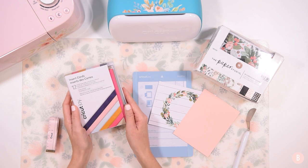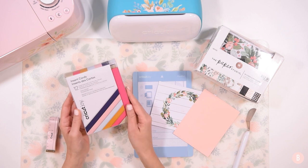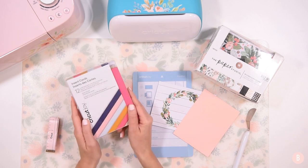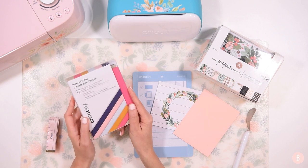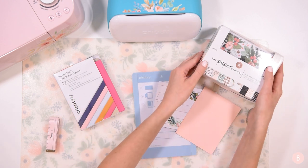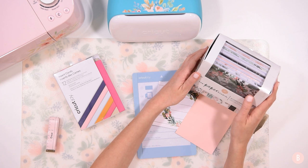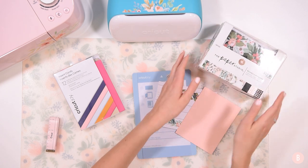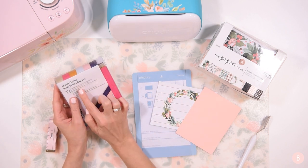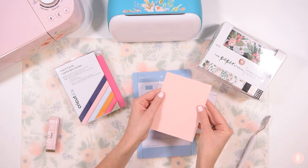One thing you need to know is that the Joy cards made for the machine come with the card, the envelope, and the insert all in one. These store-bought cards just come with the card and the envelope, so you'll have to pre-cut all of your own inserts — which is so easy. Those little inserts are just four inches by 5.25 inches, and that's what I cut this little piece down to.